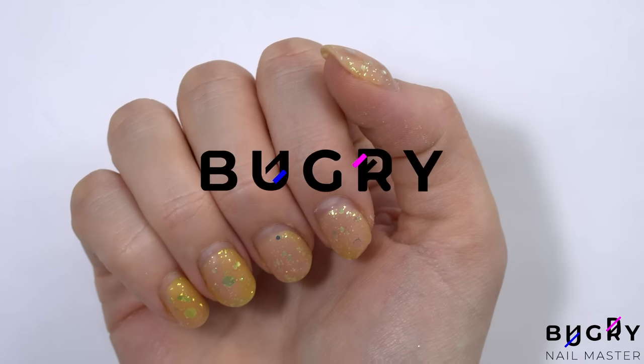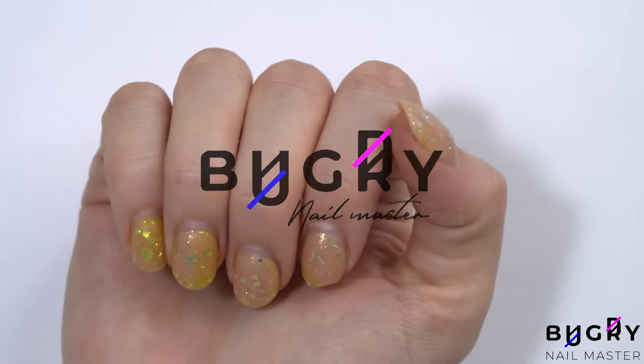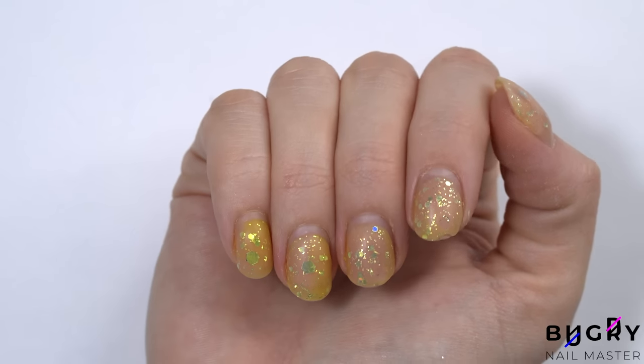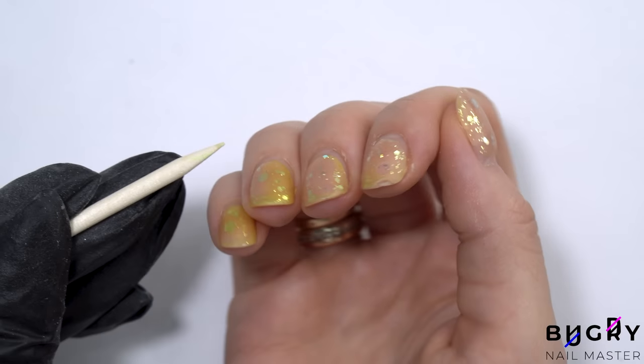Hello everyone, this is Tatiana and welcome to my channel. It's been a while since I've shared a correction on my own nails, so I thought it's about time to freshen them up and do something a little out of the ordinary.